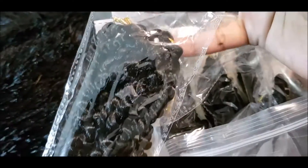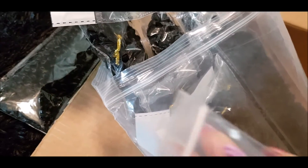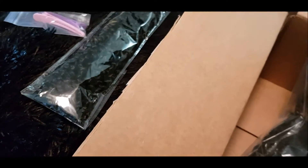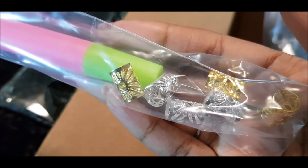This time the hair is pre-twisted, so it's already twisted and I do not have to twist it at all — love that! It came with the same things as the last one: the two little clamps, the crochet needle, as well as some cute hair accessories.